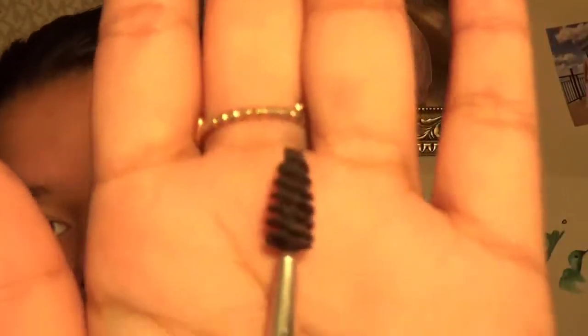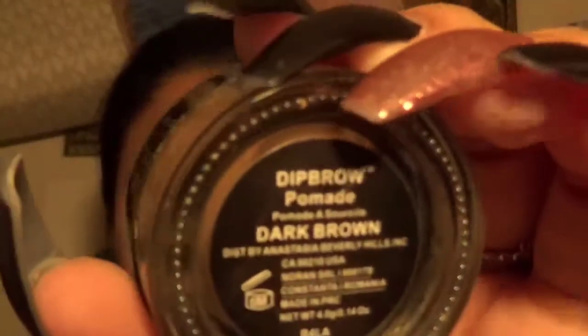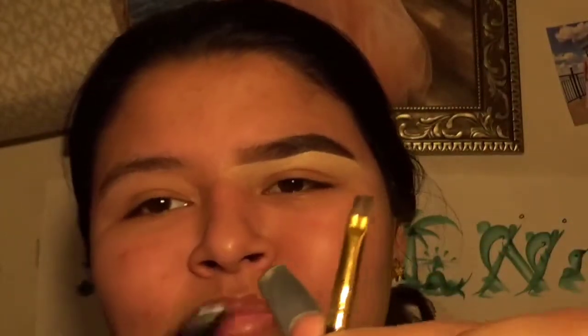Okay guys, so we're going to start off with a spoolie. You can use any spoolie you want — we're just going to brush the hairs out. And we are also going to be using the Anastasia pomade in the color dark brown, and we're going to take that on an angled BH Cosmetics brush. We're just going to get some product and put it on the back of our hand to make it softer and glide on easier, because that's what I found helps better.